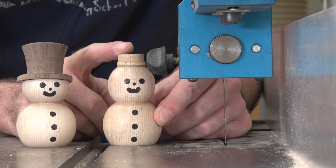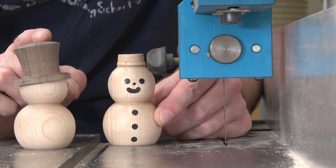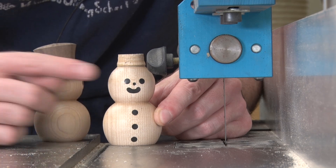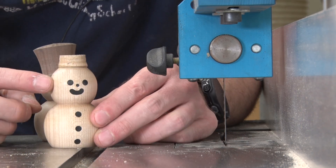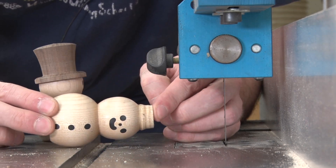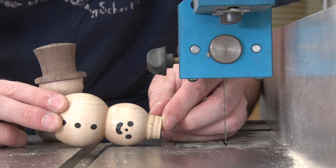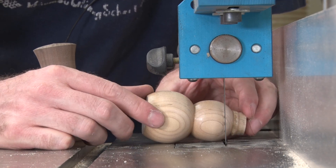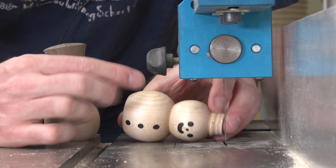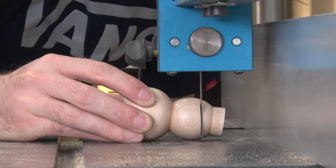I'm getting ready to cut the top of the snowman off and prepare it for its hat. If we look at the side profile of our snowman, you can see that the hat is actually tilted towards the back of his head. Now that angle is actually built into our snowman. Since the head of the snowman has a smaller diameter than its base, when we lay this on a flat surface it actually tilts the snowman in one direction and creates the angle that we need when we run it across our bandsaw blade. To achieve the look of the hat tilting backwards, the face of the snowman needs to be pointed down towards the tabletop. This cut is made about an eighth of an inch above the eyes.